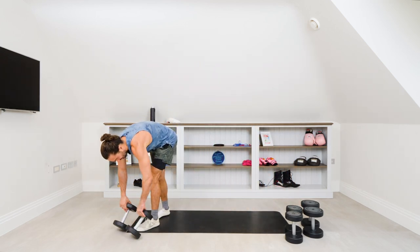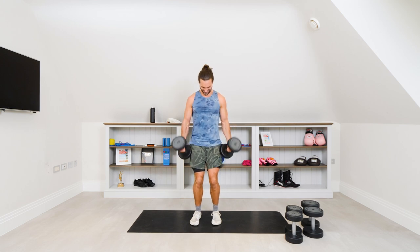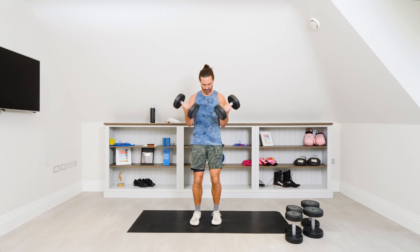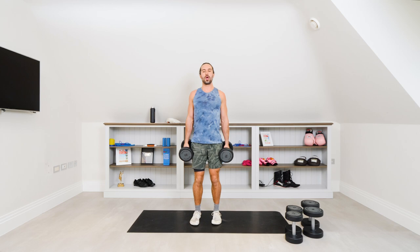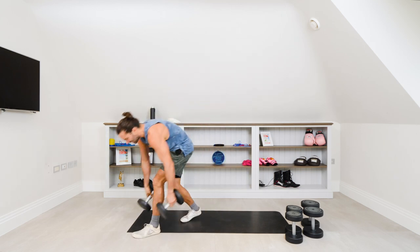Okay, last set — 10 of the 10s, ready to kill them off. Let's go. One rep, two reps, three, four — control, rotate, five, six, four more, seven, eight, last two reps, strong — these are the ones that count. Nine, final rep. Recover.